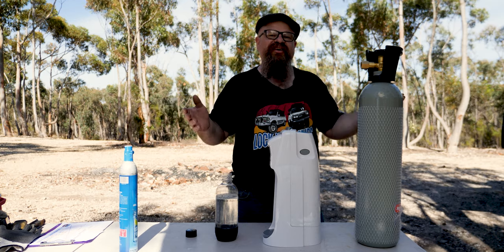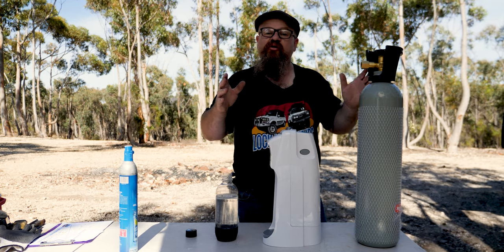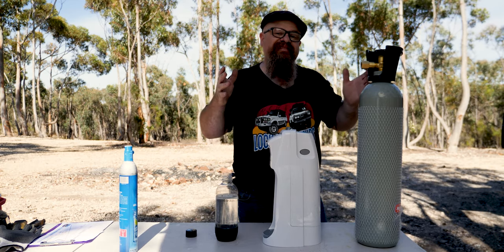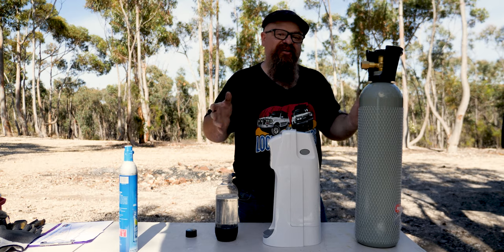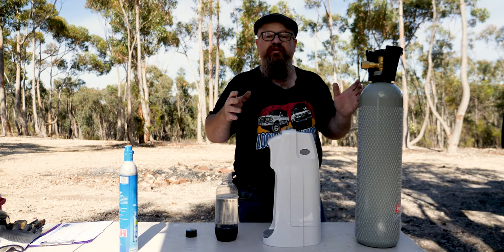That was certainly an eye-opener — you can save lots of money, almost a thousand dollars over 60 fills, and 60 fills isn't a lot for a large family that goes through a bit of soda water or lemonade.